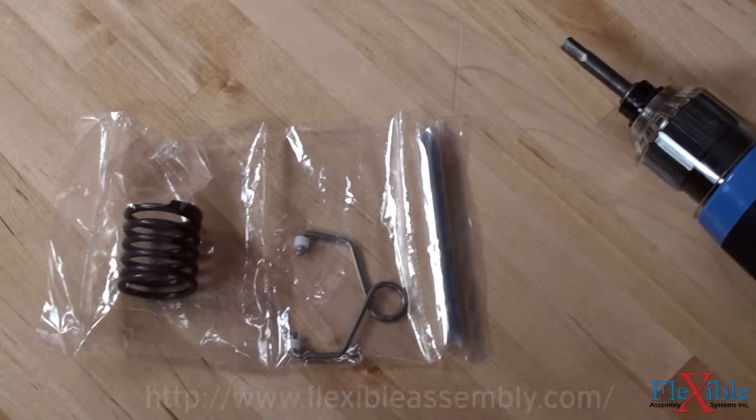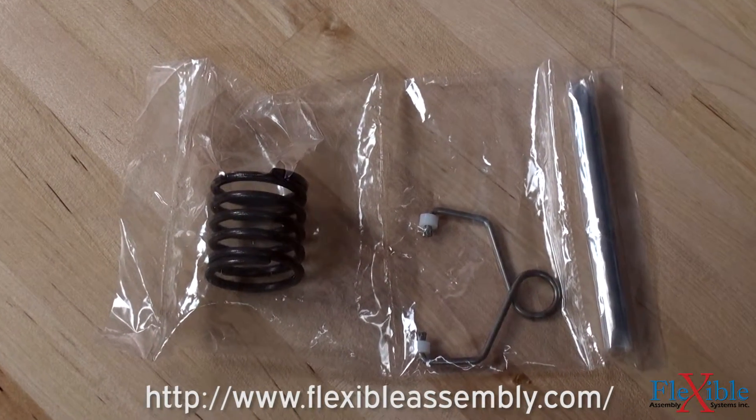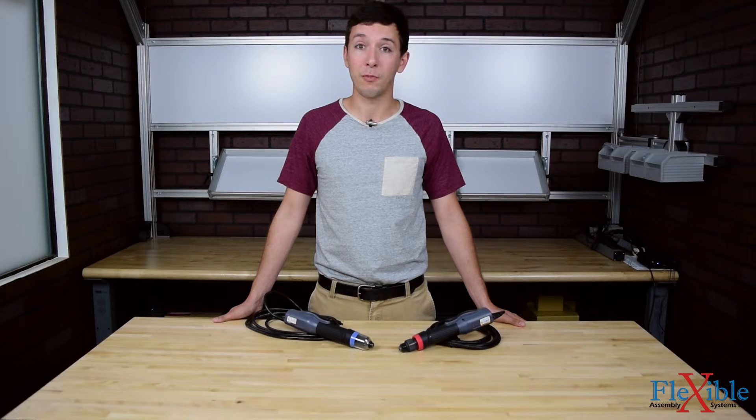Find out which model suits your needs best today at FlexibleAssembly.com. Have you already tried the Ingersoll Rand brushless screwdrivers? If so, let us know what you think in the comments down below. Thank you for watching and be sure to subscribe for more product news and updates from FlexibleAssembly.